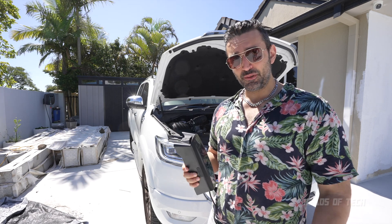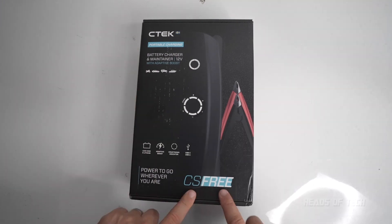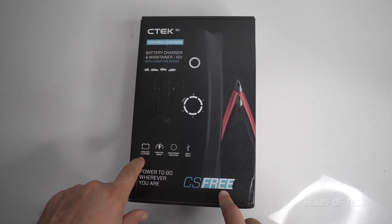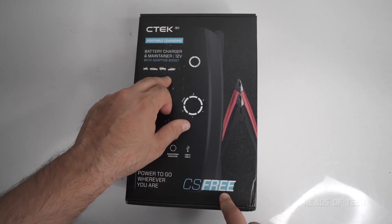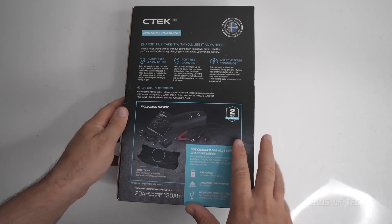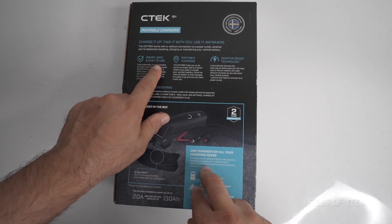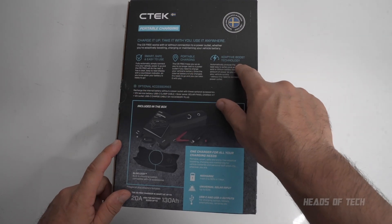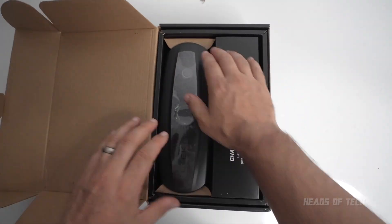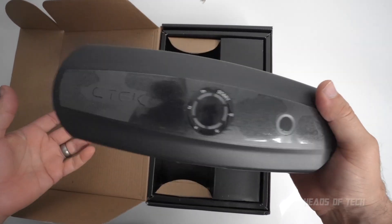So this is the CTech portable charger — it's called the CS3. It supports lead acid and lithium batteries, motorcycles, cars, bigger cars, and boats. Included in the box is all this good stuff: it's smart, safe, easy to use, portable charging with that Adaptive Boost Technology we just demonstrated. Inside the box is this big power bank — it's not that heavy, pretty nice and nimble.